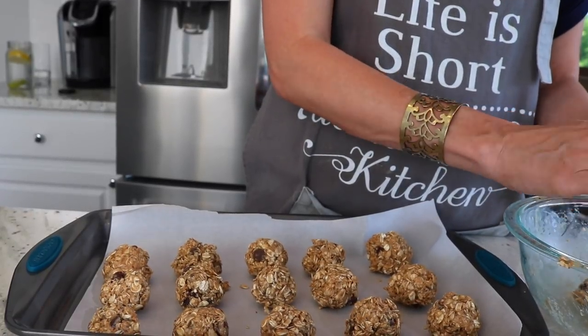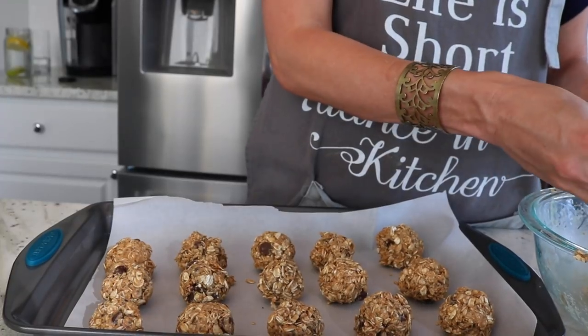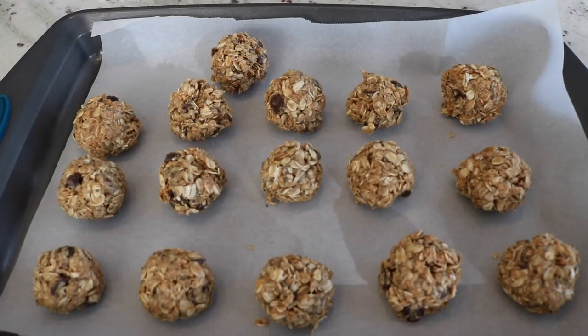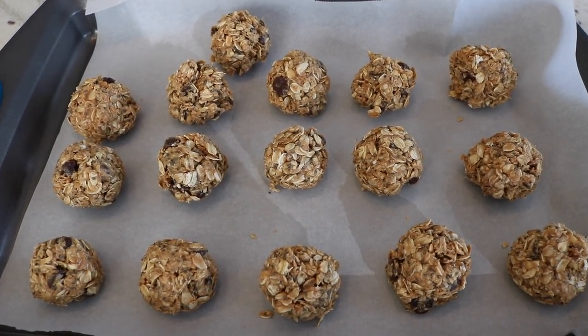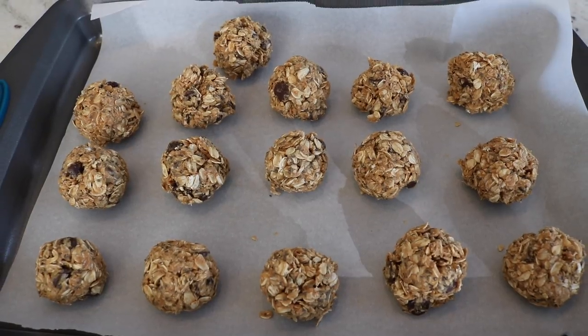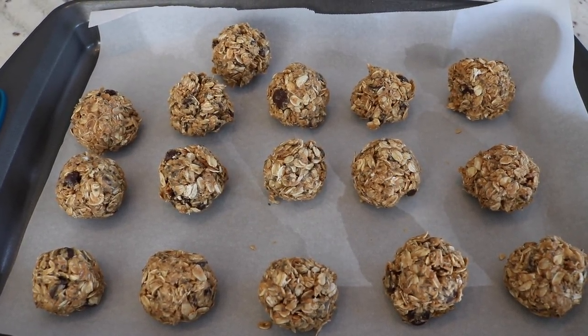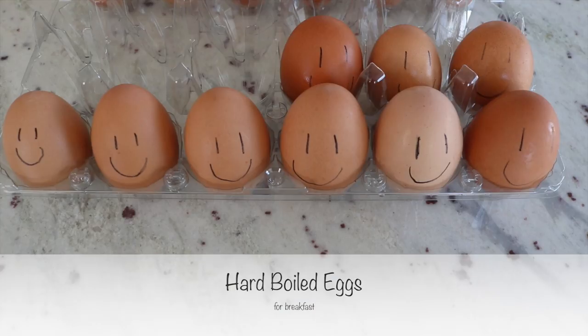I like to line a cookie sheet with parchment paper, roll the peanut butter balls, and put them on there, then place that in the refrigerator for at least 30 minutes so they can firm up a little bit. Once they're firm you can put them in a bowl, but I do like to keep them in the refrigerator. These are really good — let me know if you give them a try.